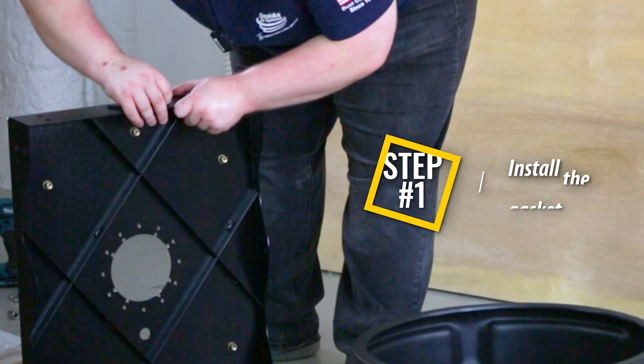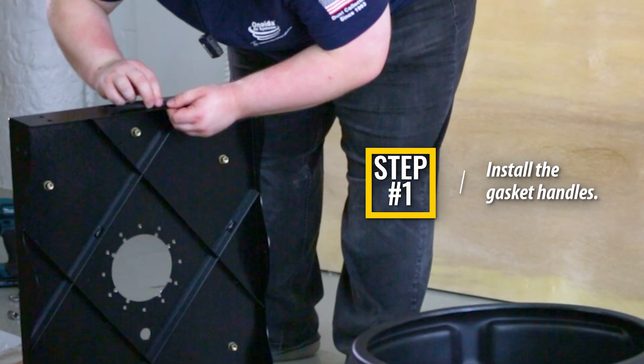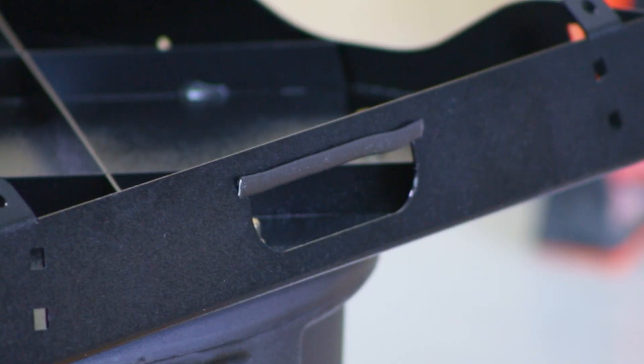Step 1: Insert the handle gasket into the handle's opening as shown and push it onto the stand body's handle so that it is fully covering the top edge. The handle gasket should be nested within the divots on each side of the handle. Repeat for both handles.